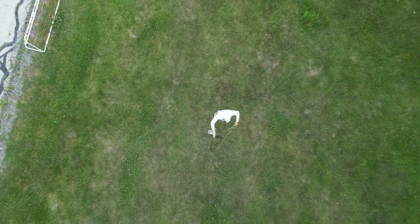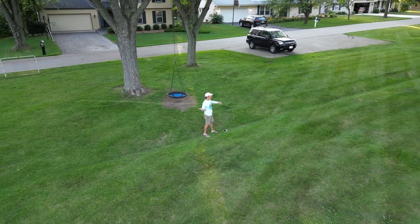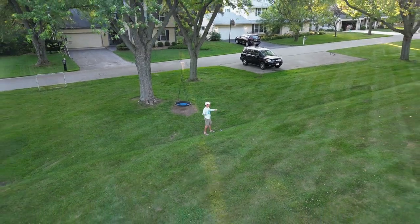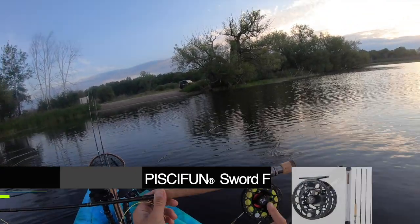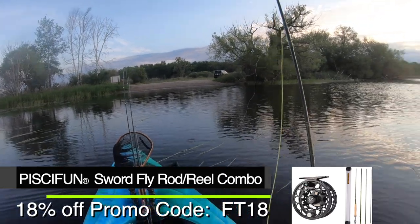There were some pretty long casts without it feeling like too much. I didn't overweight the line — I had the same weight line as the rod, seven weight line with a seven weight rod. We just launched here, and I'm going to be starting off with a popper with my PCFundSword2 reel and sword rod — a fly rod combo under $100.